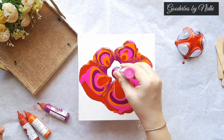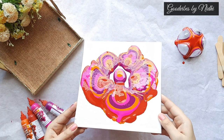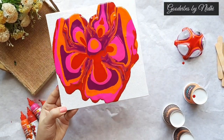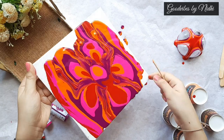I am pouring this beautiful purple shade in the center, then pink, brilliant purple, then orange. Now I am just slowly turning around the canvas. Move your canvas slowly — if you move it fast you might lose your favorite shade or pattern.